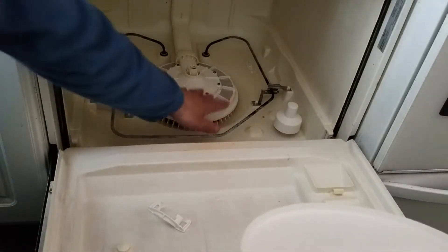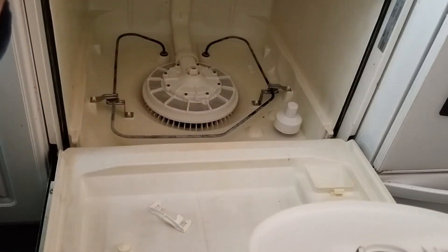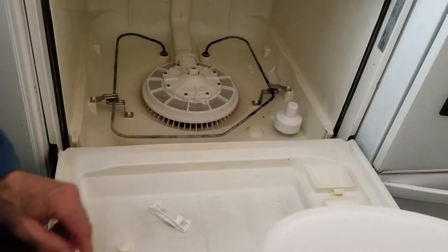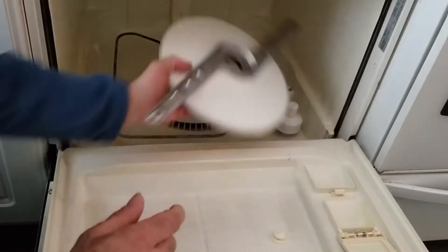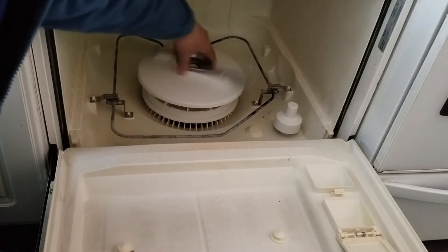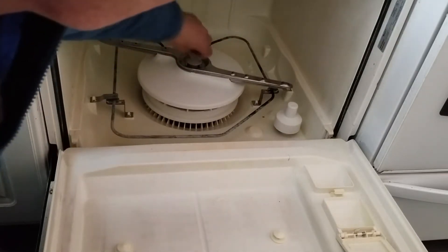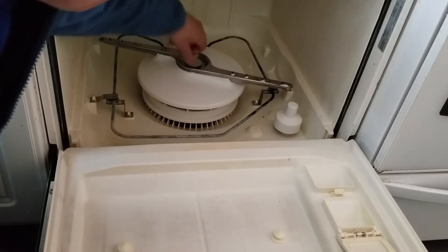Once you have that off, you can clean all of the screen that's in here. This is just a filter that stops all the debris from getting into the motor. This can go back on top — when you put it back on, make sure it spins freely, and then you can just screw it back in.